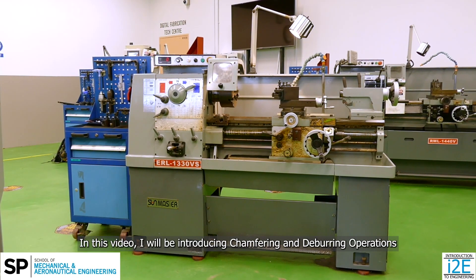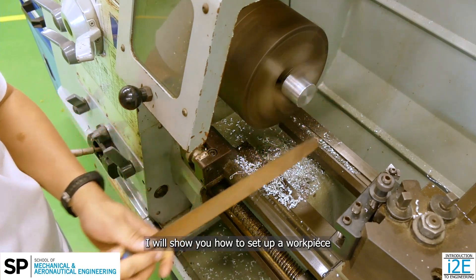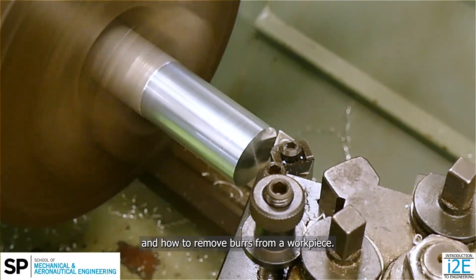Hi there! In this video, I will be introducing chamfering and deburring operations using a lathe machine. I will show you how to set up a workpiece and create chamfers along the workpiece edge and how to remove burrs from a workpiece.